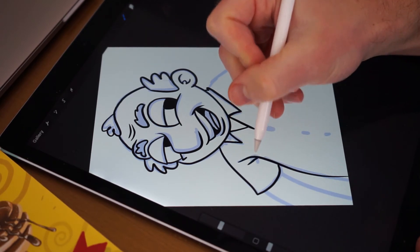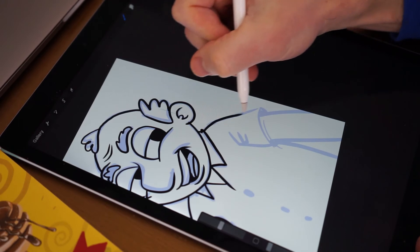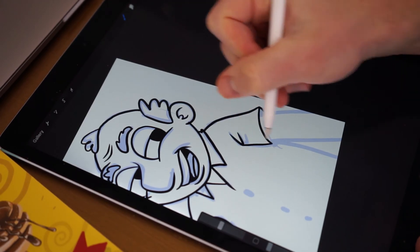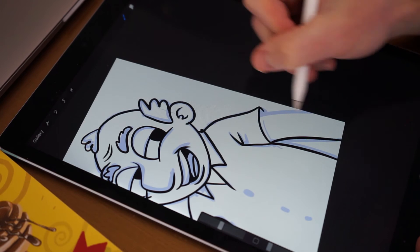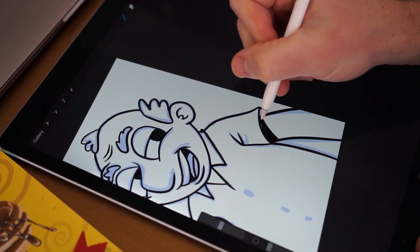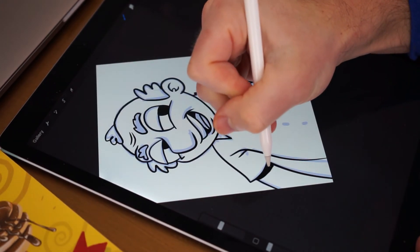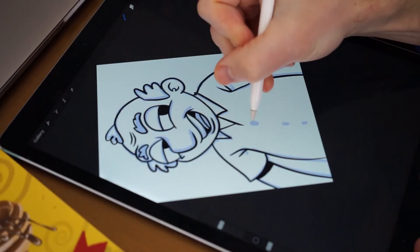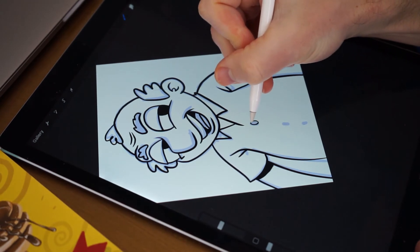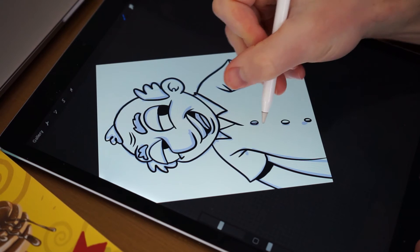I find when I move faster with my inks they're a little bit smoother. It's hard to talk and draw at the same exact time. I like to add these shadows in underneath the arm sleeves. I add some buttons in here.